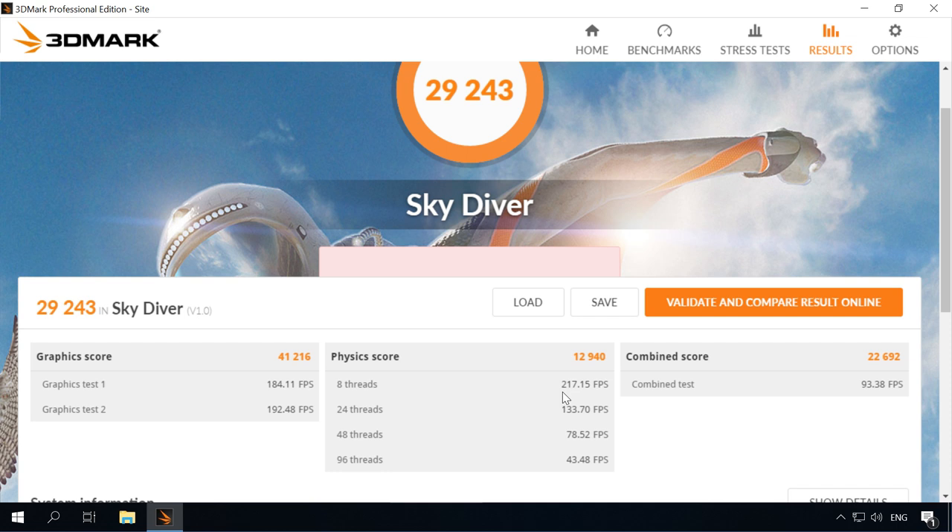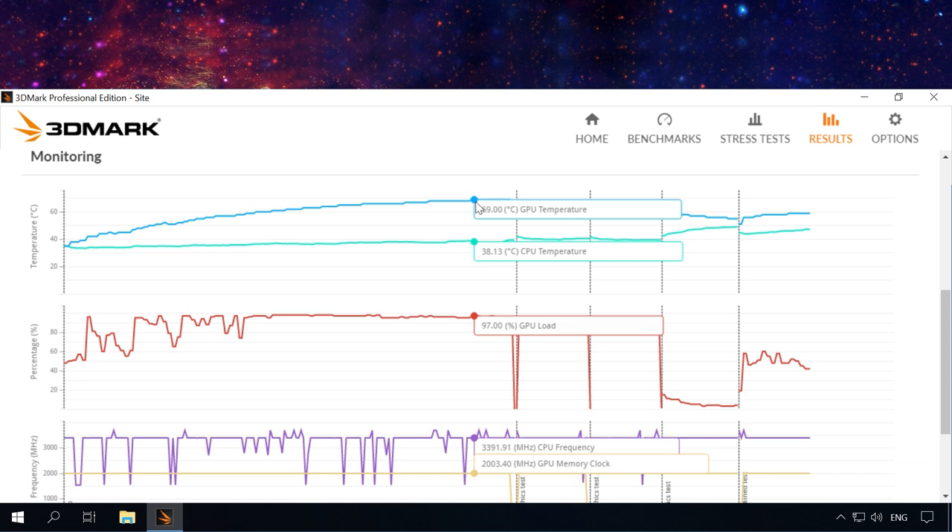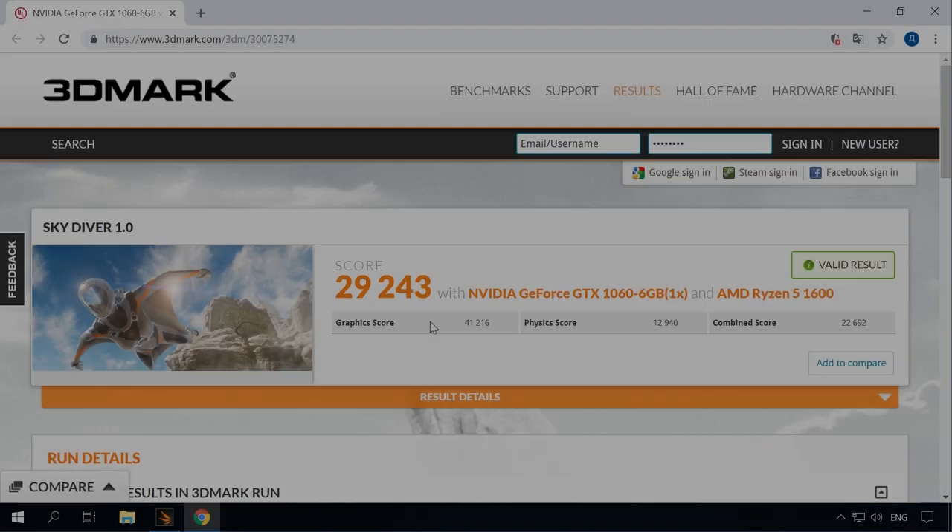Here are the detailed results. In the graphics test, we achieved an average of 192 frames per second. In the physics test with 8 threads, the frame rate was about 217, and it dropped to 43 in the 96-thread test. During the test, the processor reached 49 degrees Celsius and the graphics card warmed up to 68–69 degrees, with a maximum GPU load of 96%. The CPU frequency varied from 3.4 to 3.7 GHz and the graphics memory frequency was 200 MHz. Looking at the online ratings, it's not bad at all — our build scored better than 90% of all results.